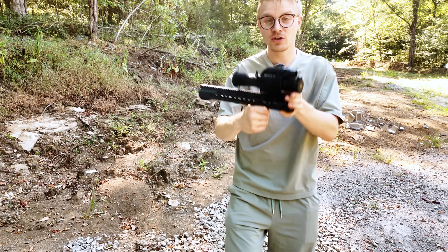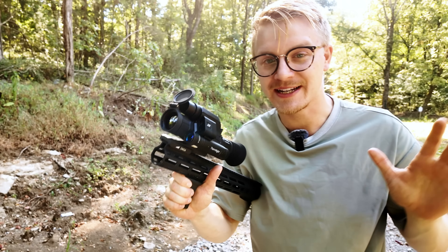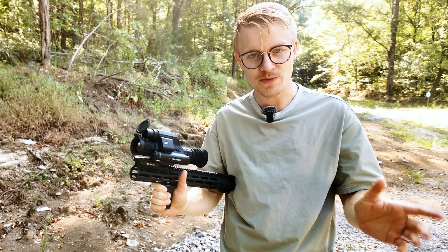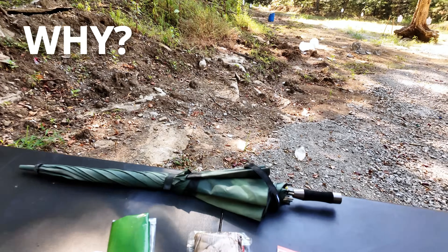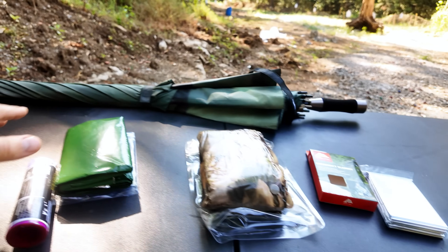Welcome back to Civilian Tactical Future Weapons Edition. Today, if you're a military-aged male, our seven-part experiment might just save your life. We're going to be testing the most highly debated and recommended methods for hiding from thermal weapon scopes.